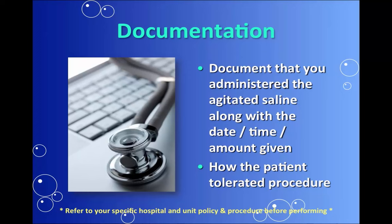When you're all done with the procedure, make sure to document all of the pertinents, including how the patient tolerated the procedure and the amount of saline administered. Thanks for listening.